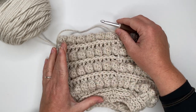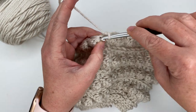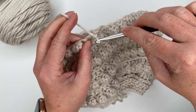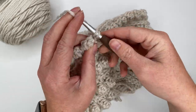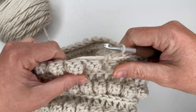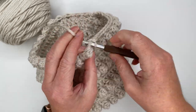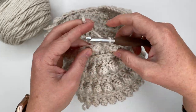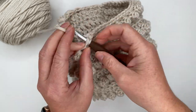We only have two rows left, and that is two single crochet rows. Starting on the top of the single crochet we just completed, I'm going to place my first single crochet there and do one single crochet in each stitch all the way around, giving me a total of 50 single crochets in the row. Then we're just going to join into the top of the first single crochet, chain one, and do one more row of single crochets — two single crochet rows for our brim, giving us a nice, pretty, fitted looking beanie.